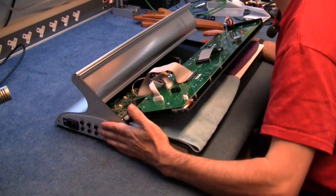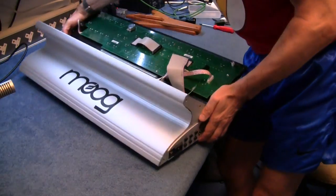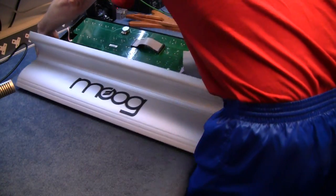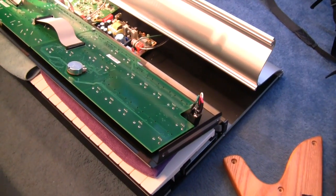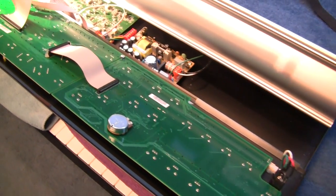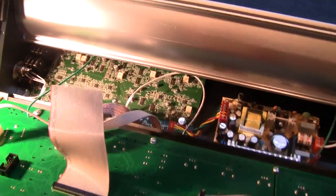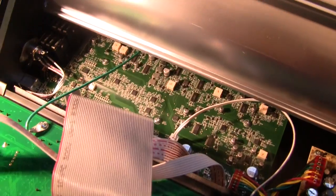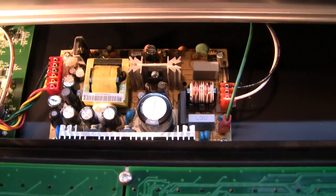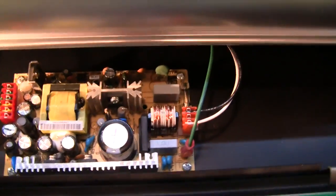Oh, very neat. So here's a quick look inside the Moog Sub 37. I know it doesn't look like there's a lot in there, but there is. There's a lot of surface mount components doing a heck of a lot of work. The power supply — very nicely made. Good quality capacitors and bits on there. Should last a long, long time.